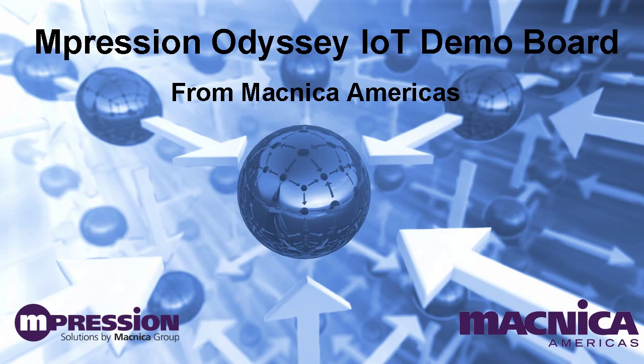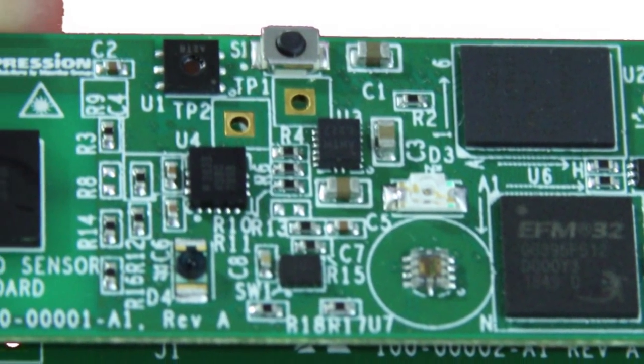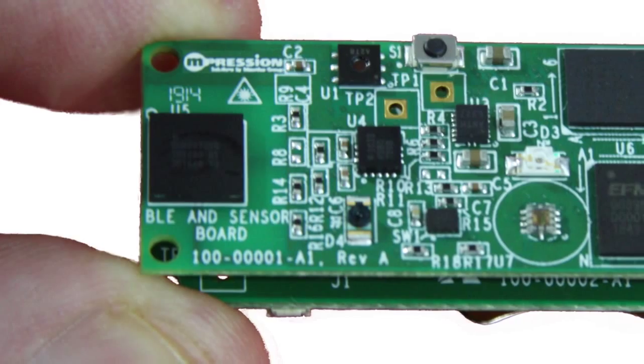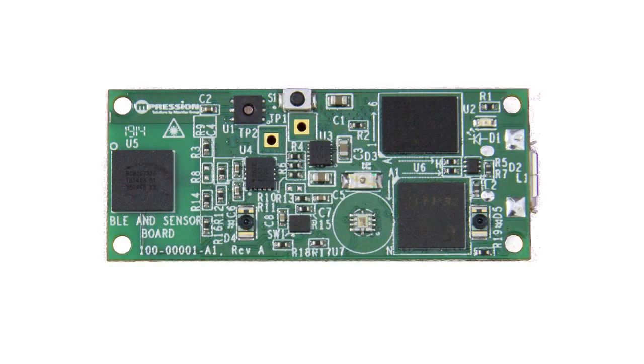If you want to design something for the Internet of Things, Impression's Odyssey IoT Demo Board is the perfect way to get started on your design journey. The Odyssey IoT Demo Board allows you to create a custom Bluetooth device in minutes. It combines sensors for light, UV light, proximity, gesture, pulse rate, temperature and humidity, and acceleration, with a USB-enabled microcontroller and a Broadcom Bluetooth module for connectivity.